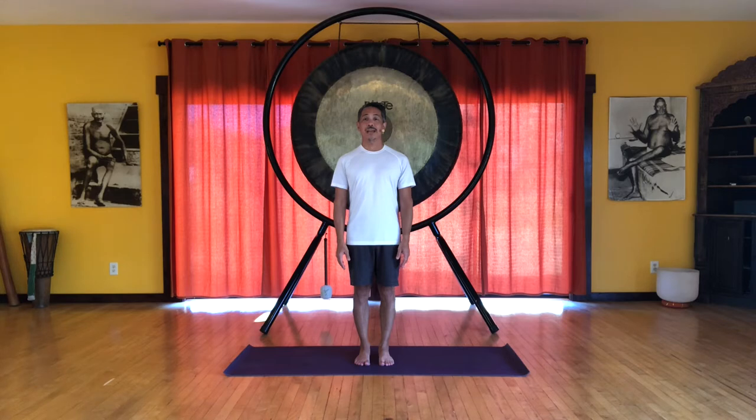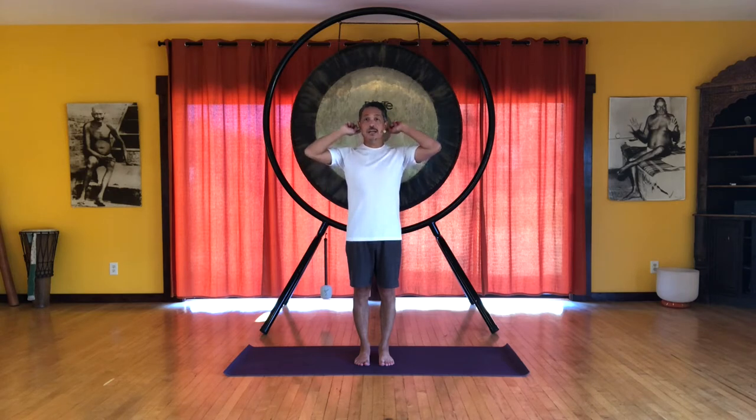Now we are going to activate and engage these spiral lines. They go up the legs. It is easy to follow when we get to the torso. They criss cross in front of the belly. They wrap around the sides of the ribs and criss cross in the back of the shoulder blades and they go up to the top of the neck.